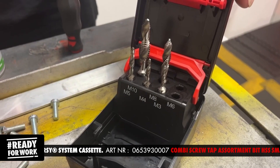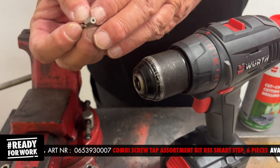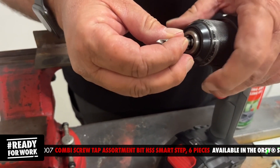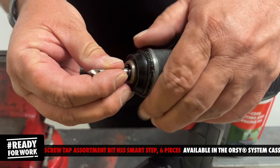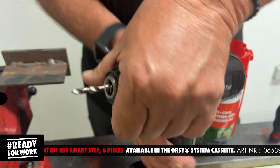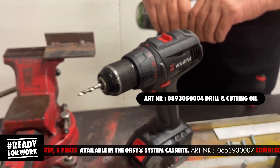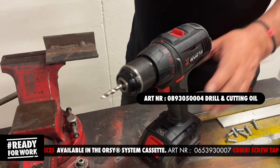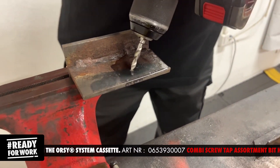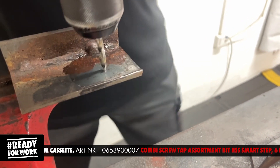Let me show you. As you can see the back end is hexagon, so that makes sure that your tip does not slip within your chuck. Here I've got a normal piece of mild steel — always use cutting and drilling oil. Make sure that you go down 90 degrees.